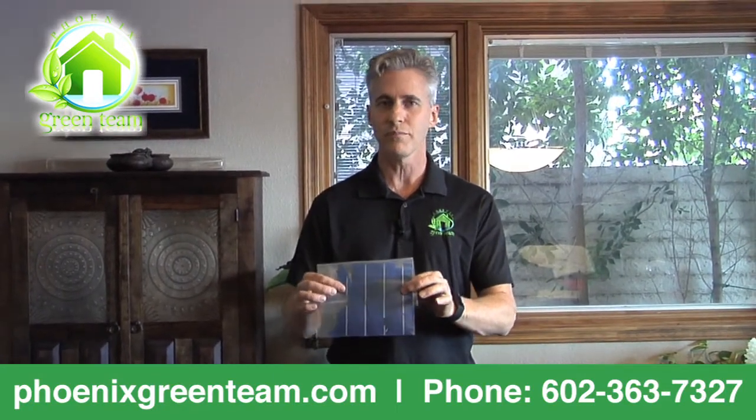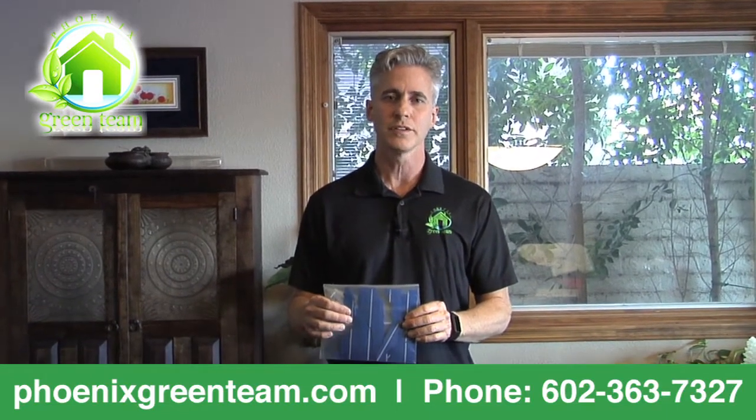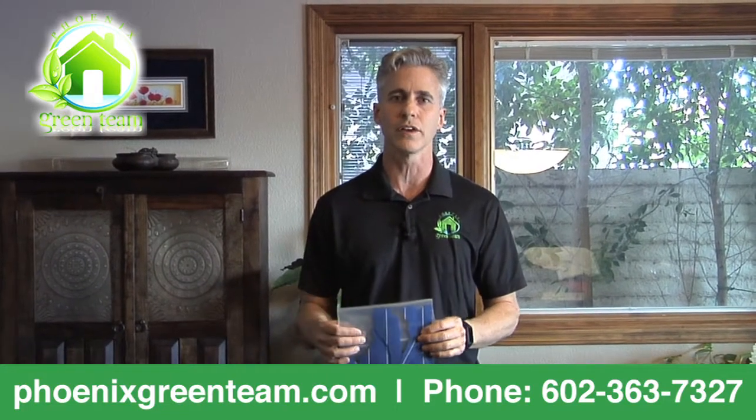So why is this important? Because your solar investment is not a one, two, or three year investment — it's a 25 to 30 year proposition. You're buying power for at minimum 30 years, and you want to make sure you get all the power you paid for. So look at cell construction, and if you have additional questions or want more content, look on my website, phoenixgreenteam.com. Thanks so much.